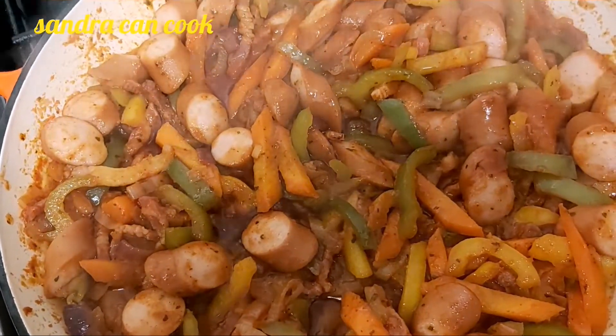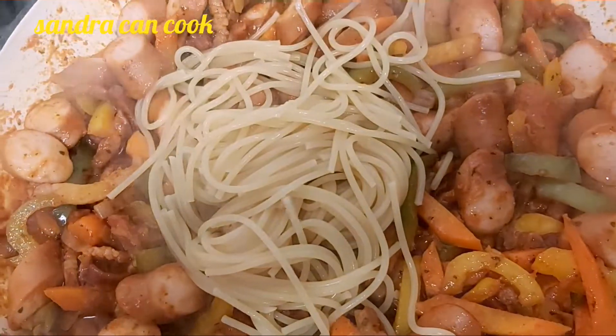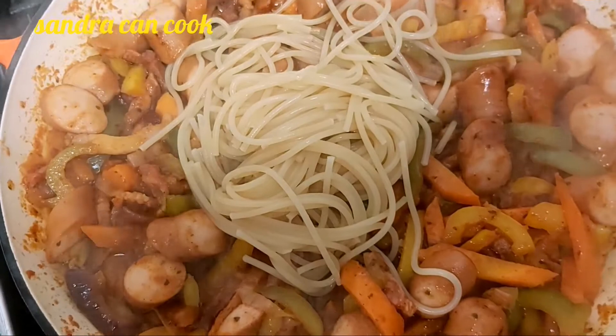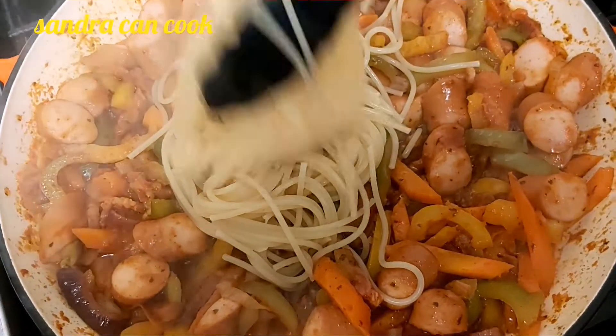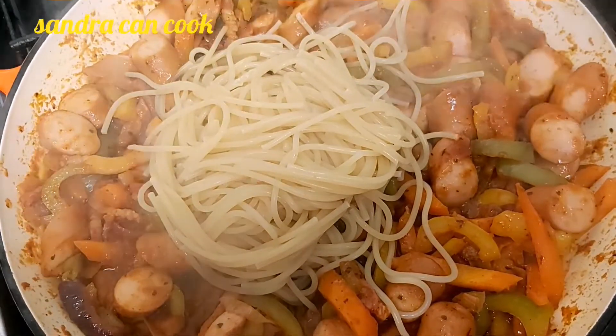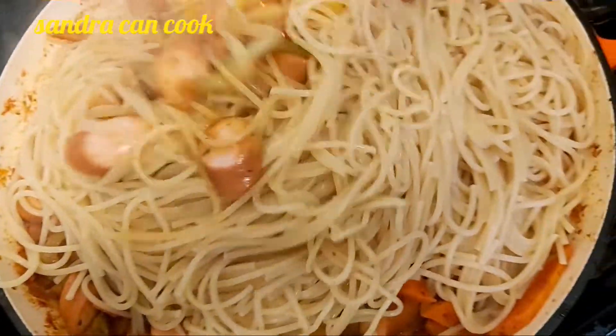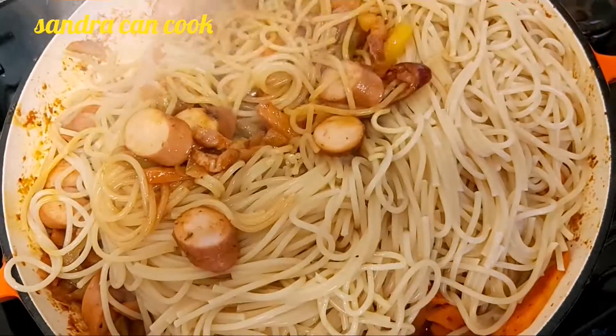So I'm just going to go ahead and mix them nicely. In goes our spaghetti, straight from the water.